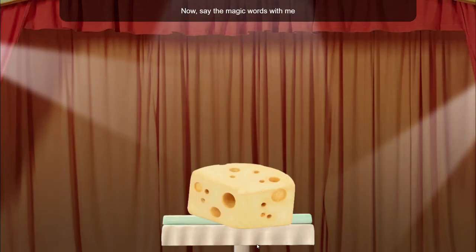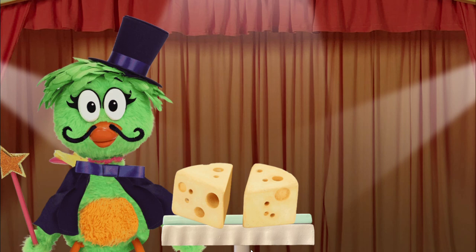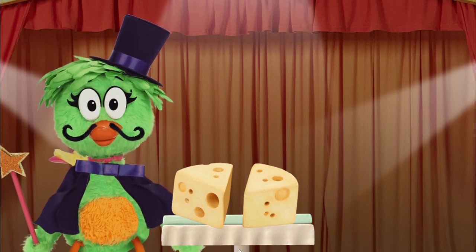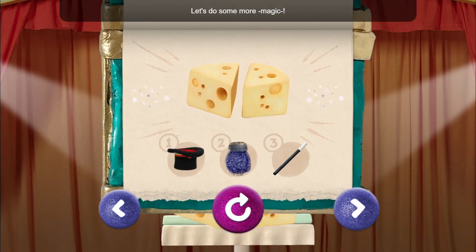Now say the magic words with me and tap three times: Alacatees! One, two, three! Yeah! Let's do some more magic!